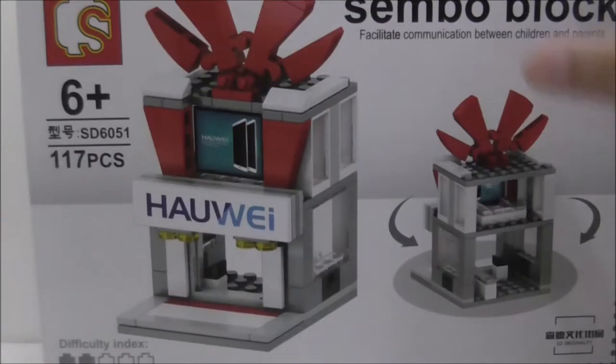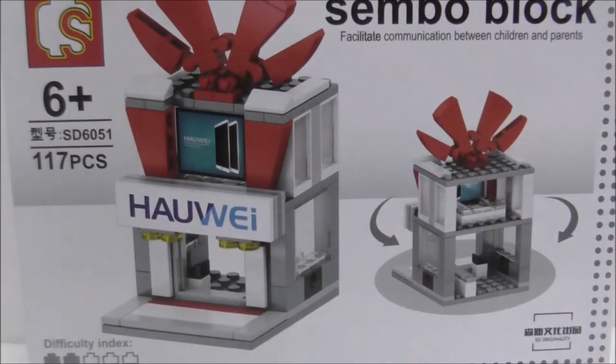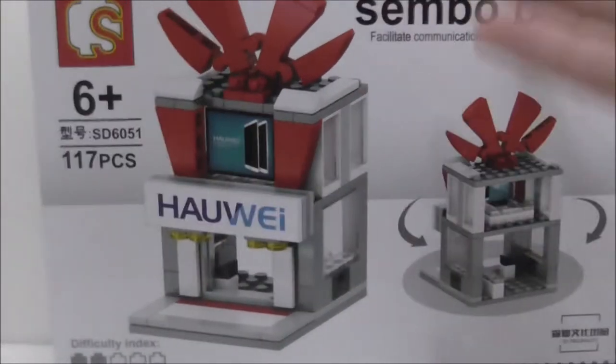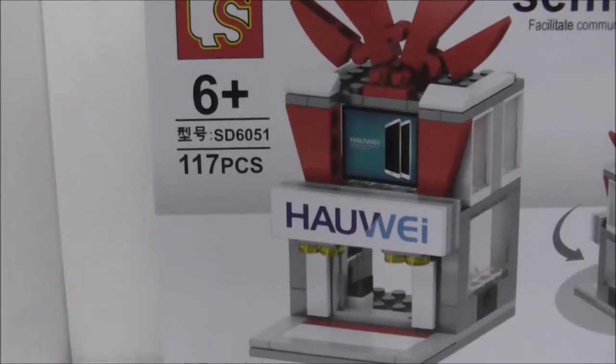Hey guys, this is R3 and today I review the Sembo Block Lego-style Huawei phone shop. So this is the box here — it's kind of a different set that I'm reviewing, and it's not really Lego but yeah whatever.